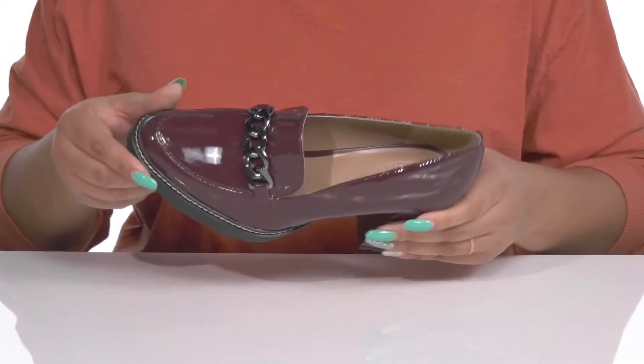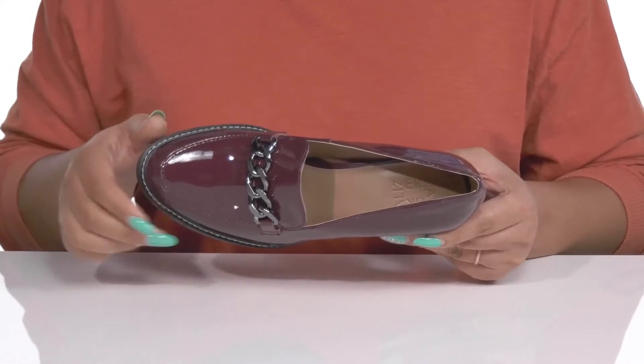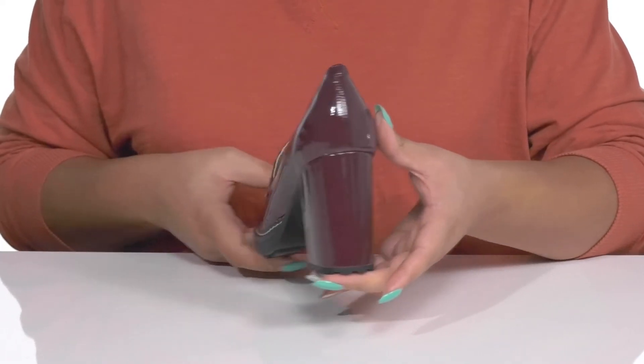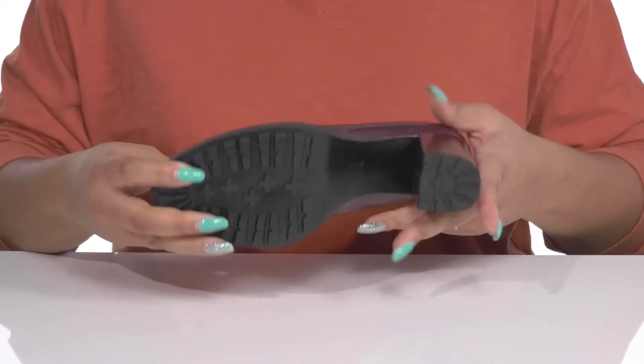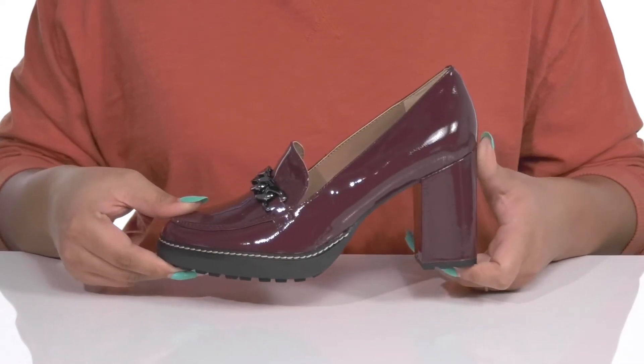Inside there is a man-made lining with a cushioned footbed to keep you comfortable all day. You'll get a little over a 3-inch boost in height from the wrapped block heel at the back, and it's all on top of a durable man-made outsole that has textured lugs to keep you stable.